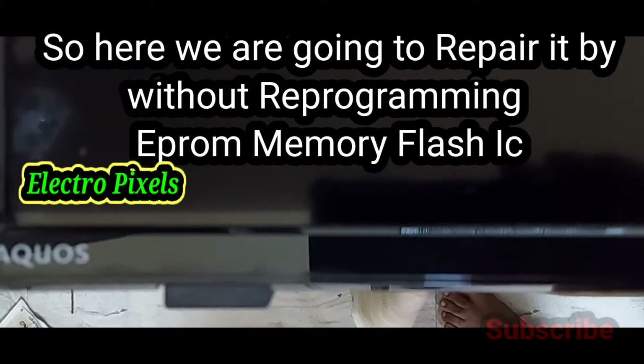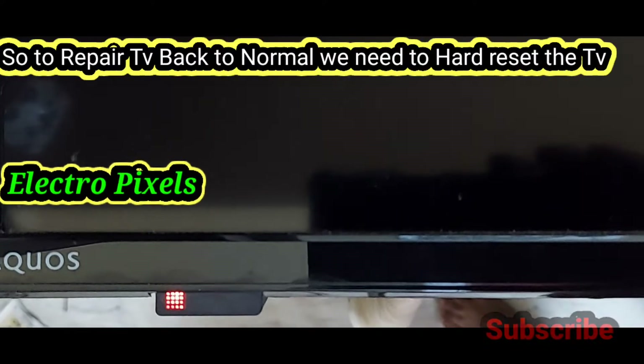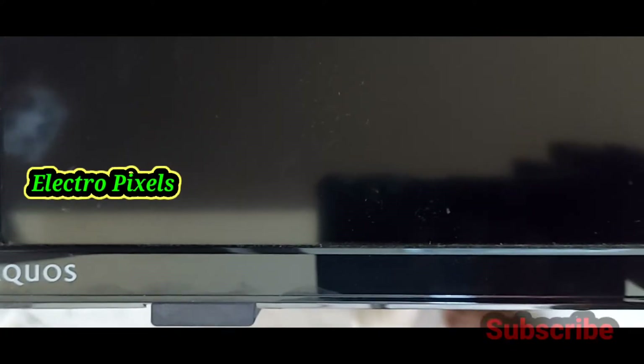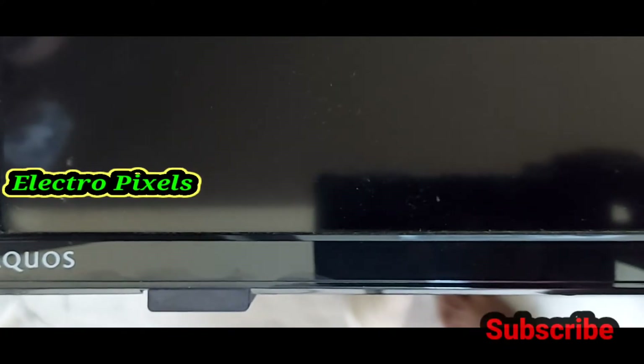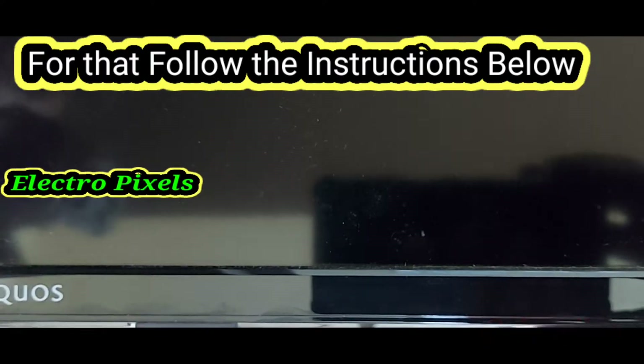So here we are going to repair it without reprogramming. We are using the software reset method. To repair the TV back to normal, we need to reset the TV. For that, follow the instructions below.